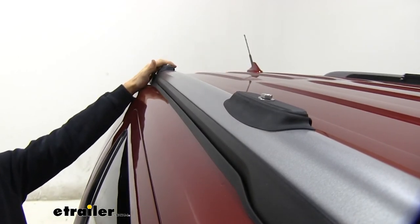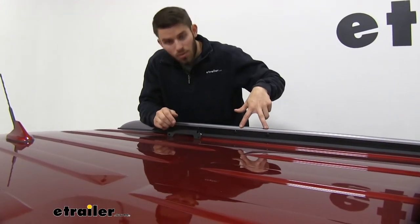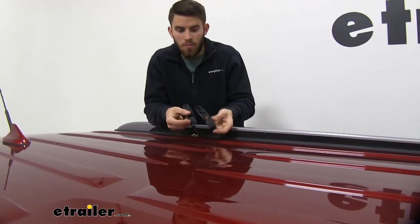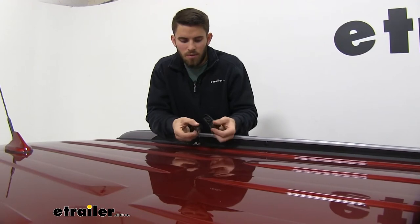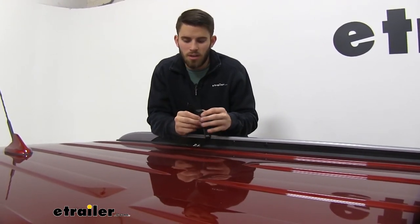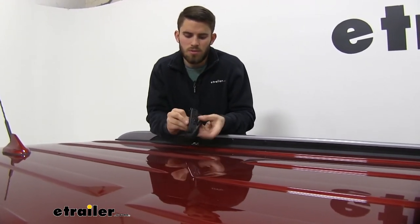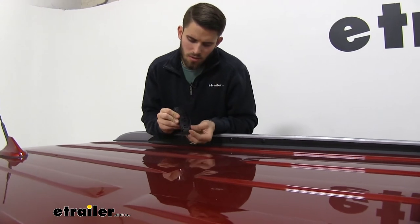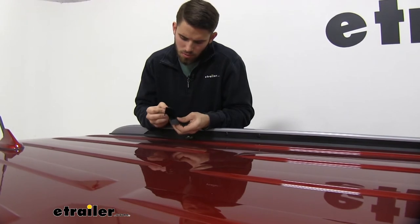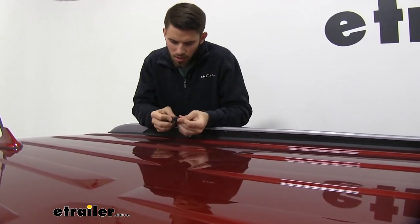Now that we've gone over the features, I'll show you how to get the whole thing installed. First, we're going to get our bracket into place onto the fixed mounting points. Before that, let me show you how to put this rubber grommet onto the bracket — it has four notches and is going to go through these four holes right here. We'll just slide it in and make sure all the rubber pieces go through the holes on the bracket.